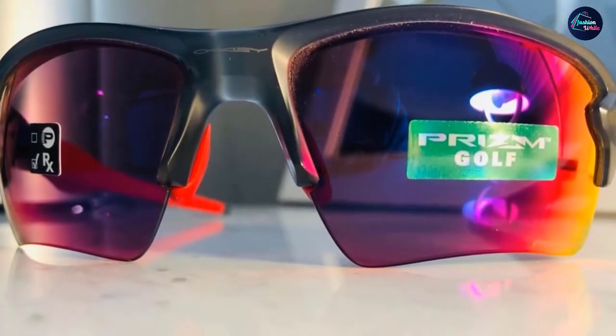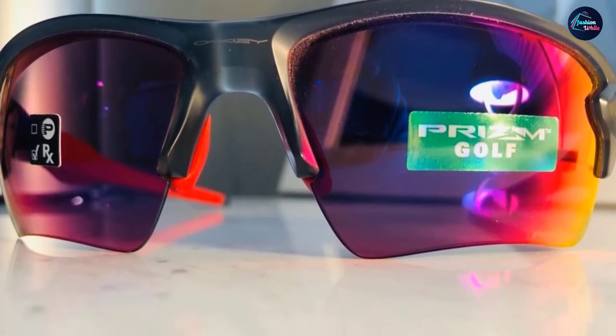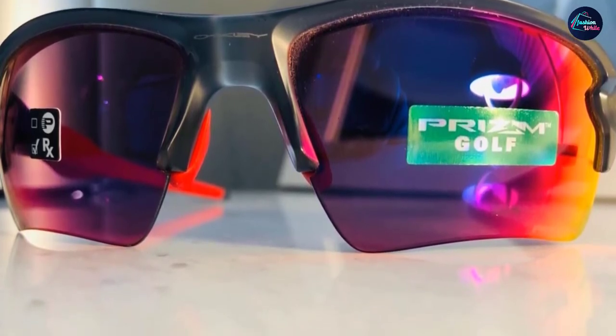The cost of the Oakley Flak is the only con we came across, running into the hundred-plus range. It is steep for many people, especially those who tend to misplace their sunglasses. However, for those who need to know their sunglasses will perform, it's worth the investment. If you are not happy with your lenses, simply contact customer service and they will replace them. Replacement lenses are available for purchase and you can switch them out. All Oakley lenses block 100% of UVA and UVB rays as well as harmful blue light up to 400 nanometers.